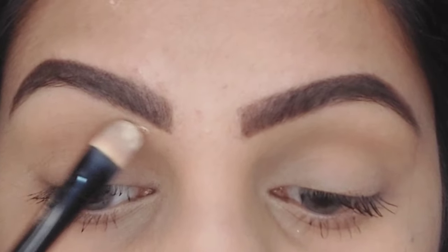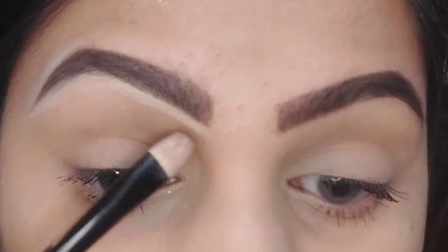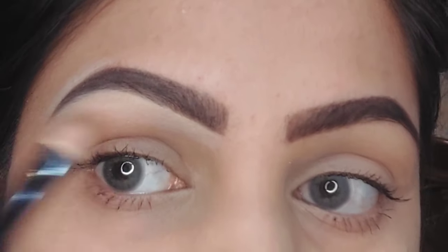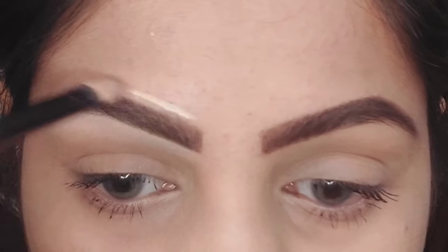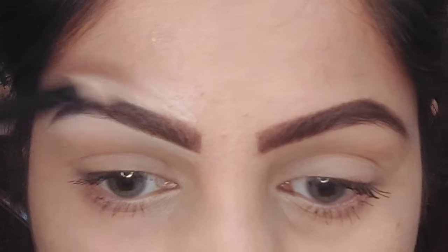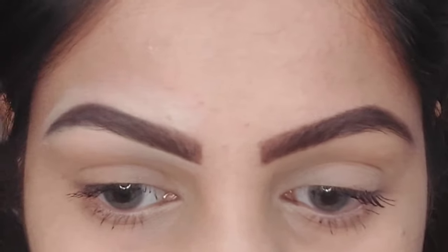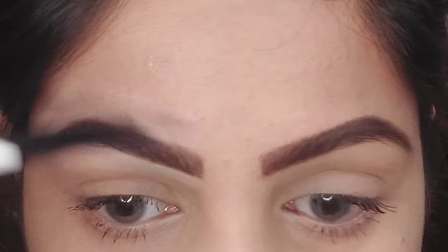Now that the shaping is done, to get a more refined look I'm using a concealer with a flat shader brush and applying it underneath my brows. This creates a straight, clean line and gives a more polished finish. I'm being really careful on the upper side — I usually don't apply concealer all around the eyebrows as it can look fake — but since I need to apply foundation afterwards, I use it carefully, avoiding my hairlines.